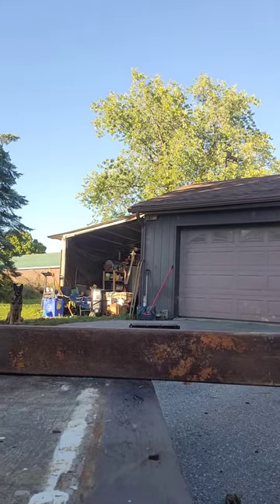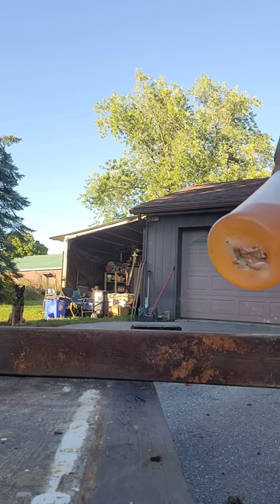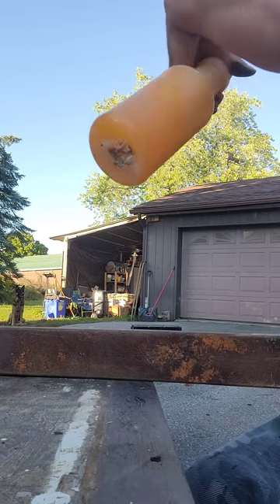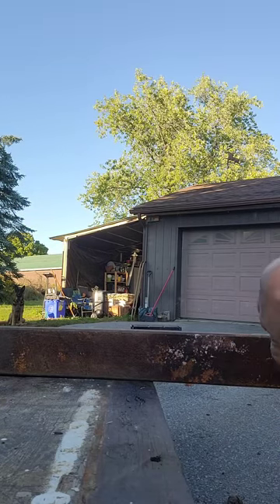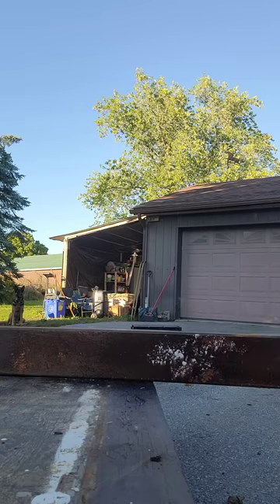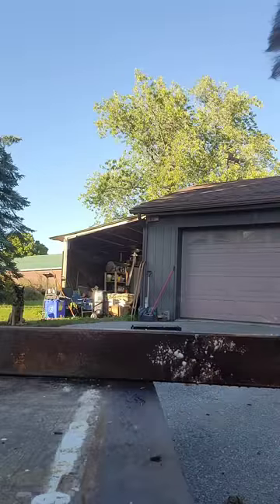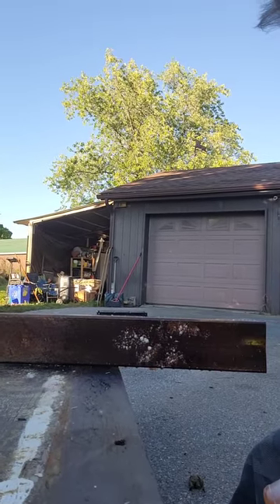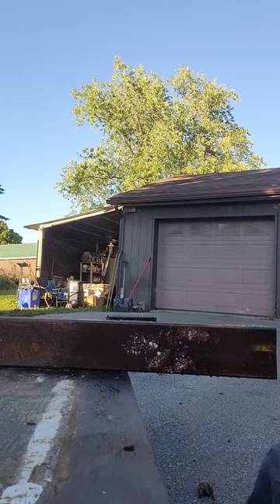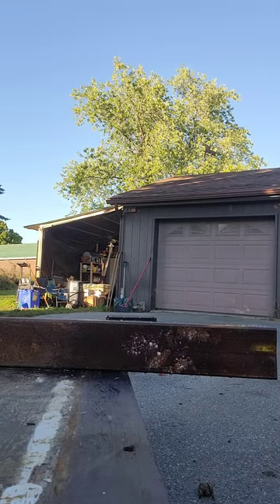So here we are outside and I have this rusty piece of metal. I'm going to take our mix that we made, shake it really well, and then spray it onto the rusty metal. I'll leave some area untreated just to have an A/B comparison so that you can see that part of it is still rusty while you get to see this part melt away. I just sprayed a little bit on and I'm going to leave that there.